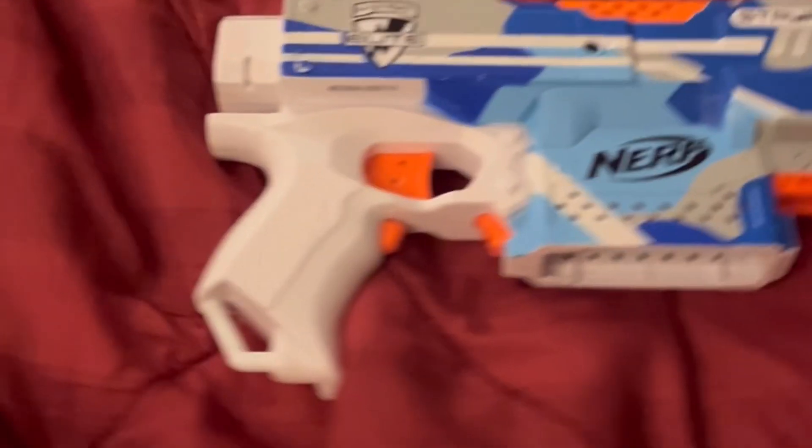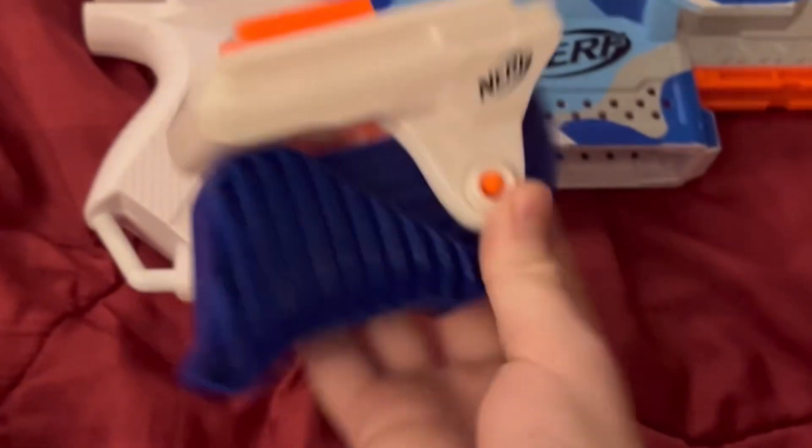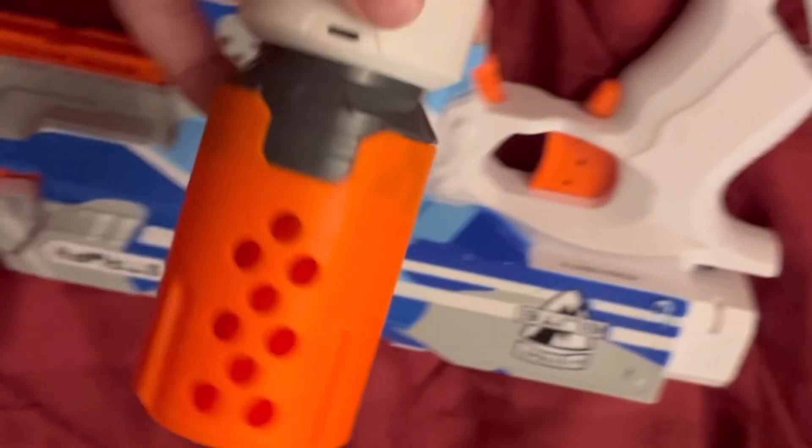It also comes with this foregrip. You press this button here and it collapses just for storage, but I don't know how you'd store a foregrip. But yeah, that's the foregrip.